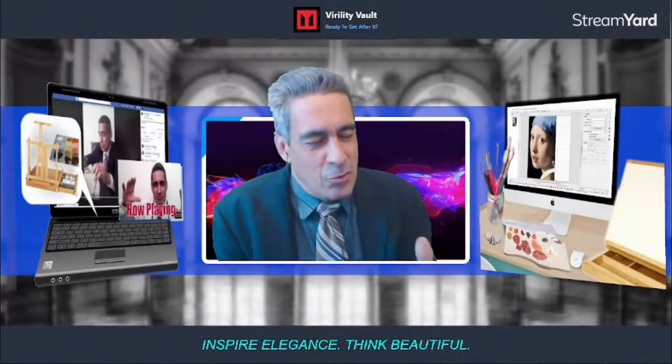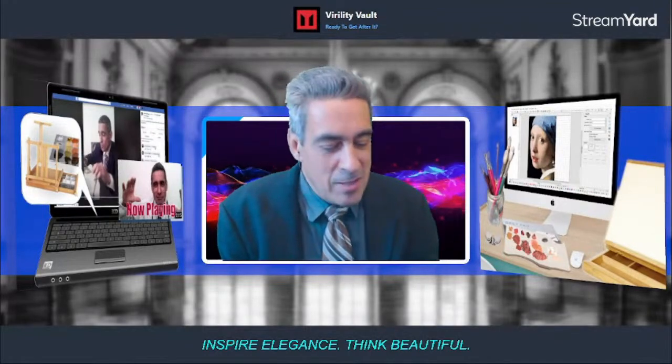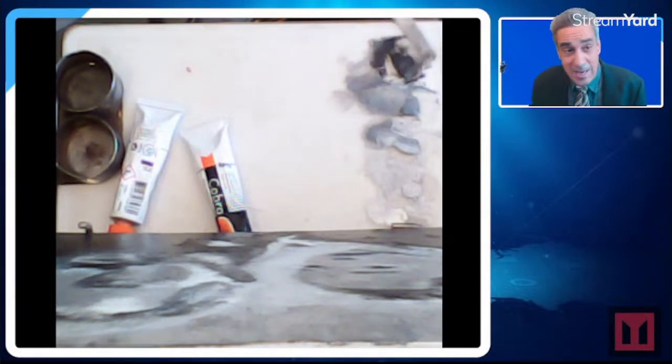I've been working with oils for over 20 years. The review: I'm impressed, totally impressed that the paint is still wet. I am blown away — I cannot believe this has been here under Saran wrap for three days. It's absolutely amazing. I give it four stars for that.